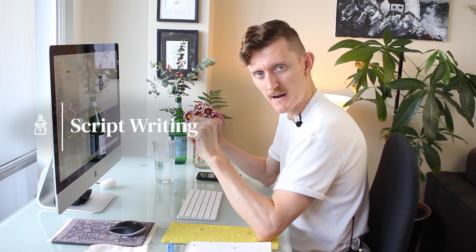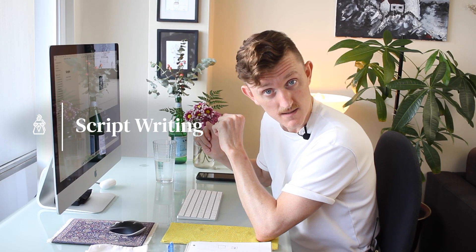And then least inspiring for the very end — some script writing for a few videos I already have in mind. Rough layouts of how I'm going to do them.